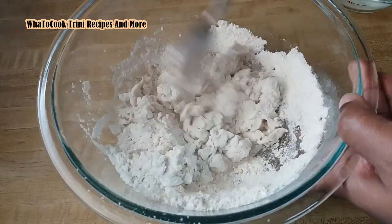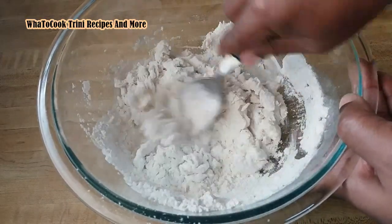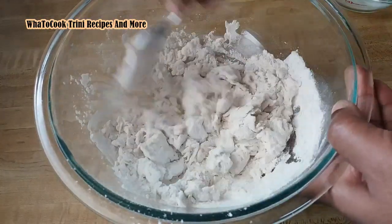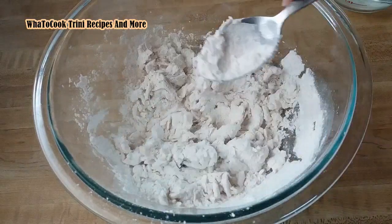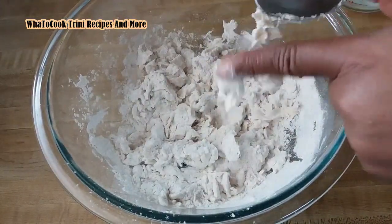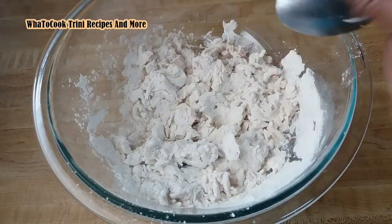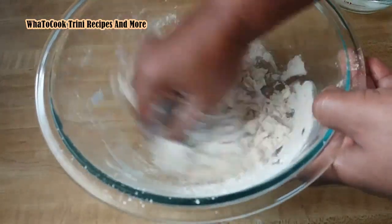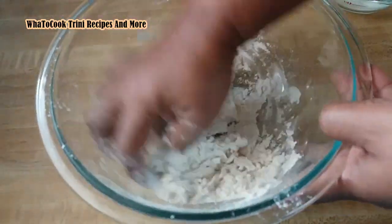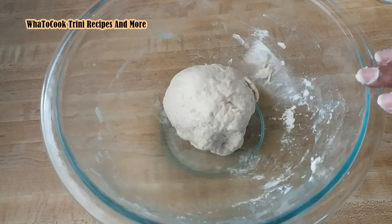Some people like the dumplings a little stiffer — we call them man dumplings when they are a little stiffer. Now I am going to have to put my hands in there and continue this process. Here is my dough, and I am going to let it rest.